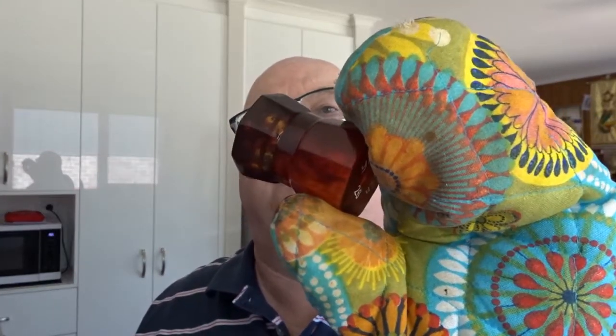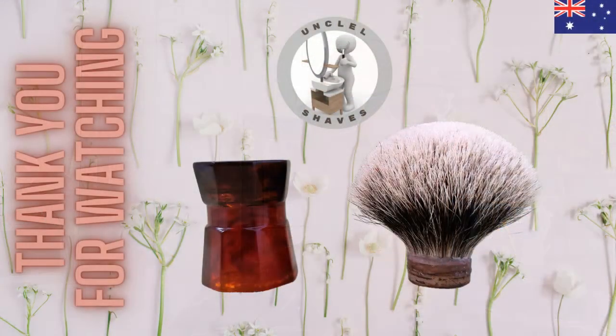There's no damage to the handle — you can see. So I'll put that down to cool down, and Part 2 will be inserting a new knot in that handle. Cheers.